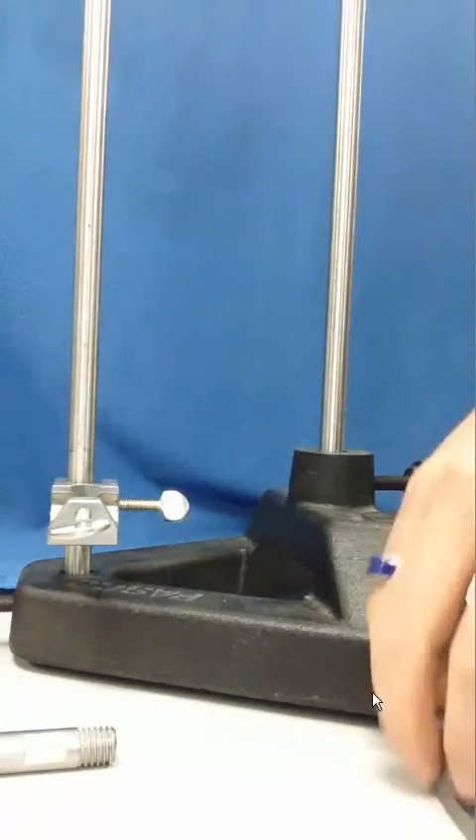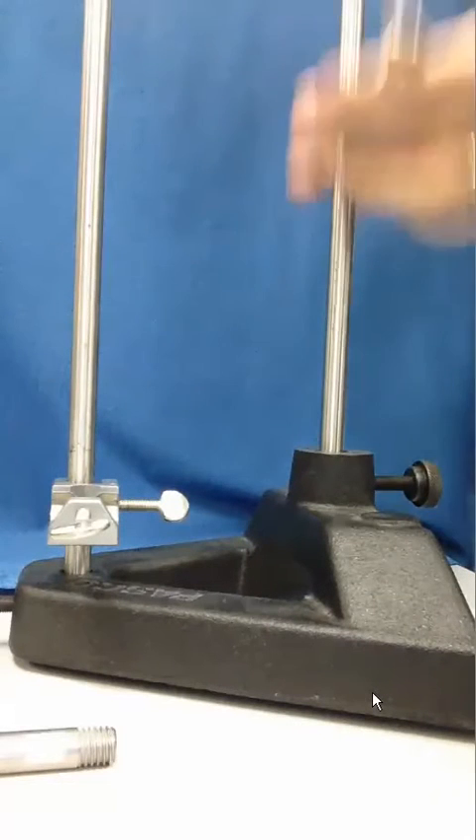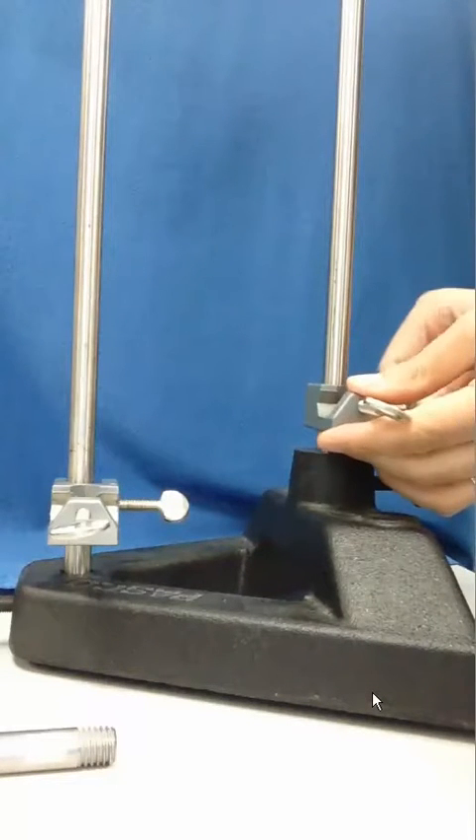We'll repeat this process with the other 90-degree clamp on the other upright rod, again sliding it down and fixing it in place by tightening the set screw.